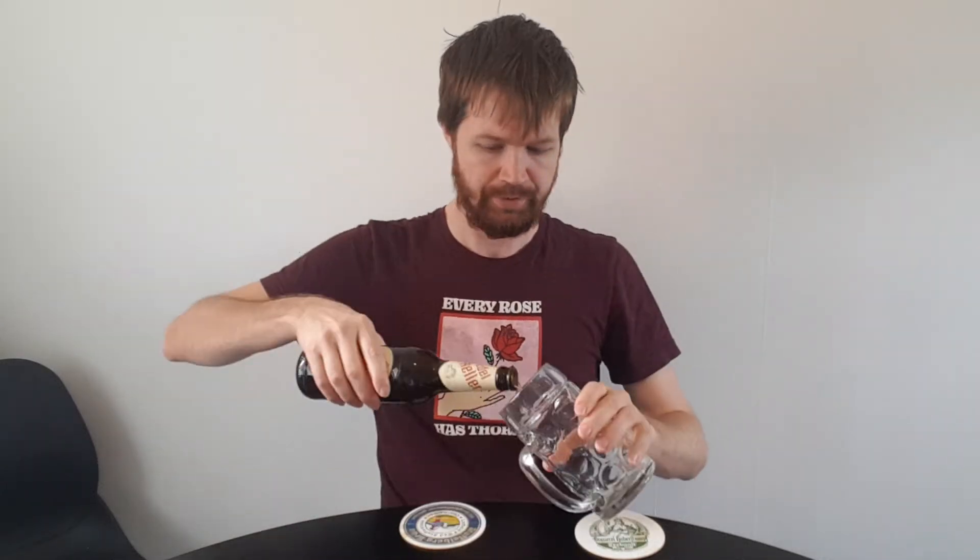Let's open up the bottle of this Freiberger Edelkeller. Smoke coming out showing it's at the right temperature because it was chilled, of course. Pouring into the glass creates quite a lot of foam because of the bubble shape.